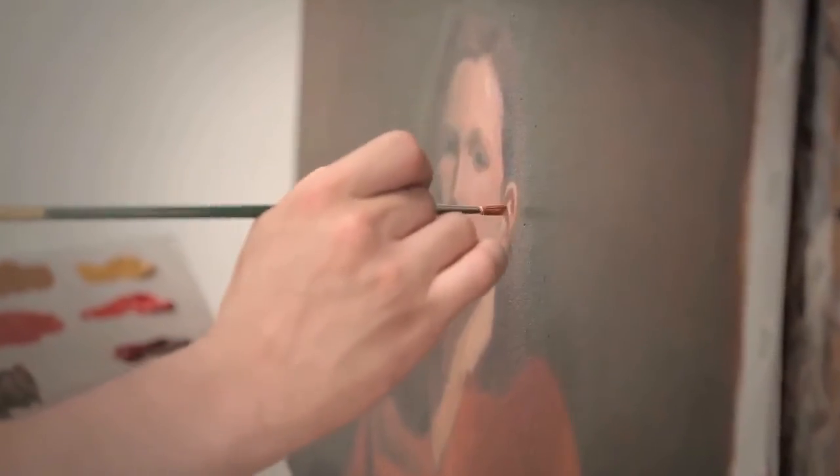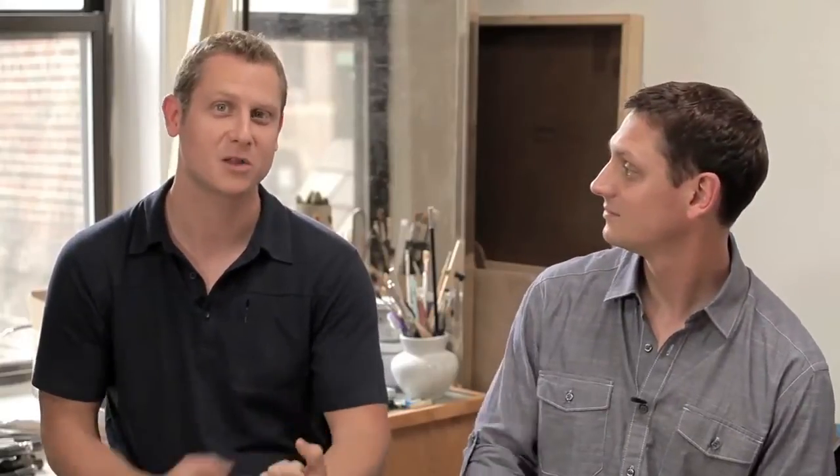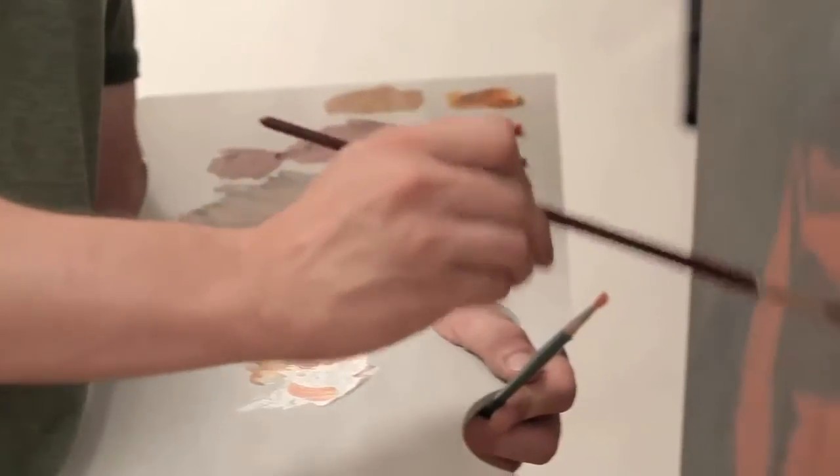The Gray Pad comes in two models. We have an ergonomic handheld model with a three-point design which distributes the weight of the palette among three points: your hand, your arm, and your torso hip. The other model is a rectangular model, which is your traditional rectangular disposable paper palette.